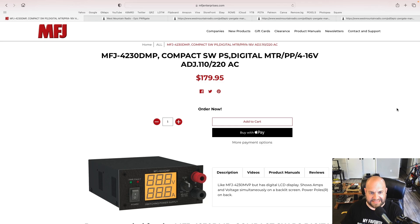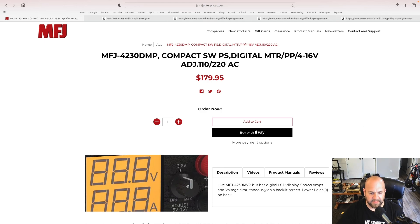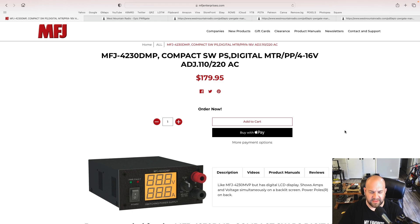I use the MFJ 4230 DMP. This is what is on my workbench — you see it in every single video where I'm talking to the camera. It's plugged into a little power pole distribution block. This power supply can be adjusted from 5 volts to 16 volts. It's got two power pole outputs on the back and some binding posts on the front. That little knob is where you adjust, and there's a detent that should be at 13.8. By no means is this the only variable power supply on the market — just search 'variable power supply' and you should find plenty.